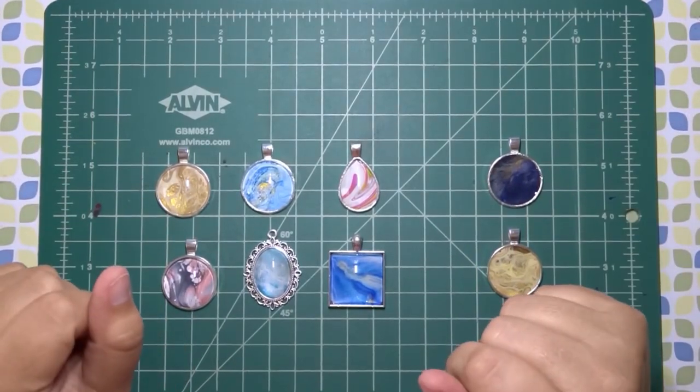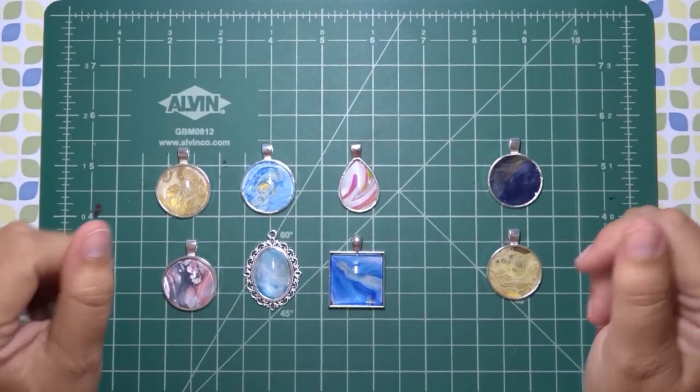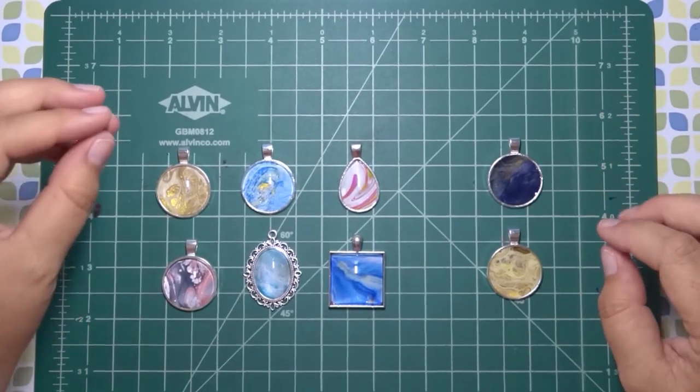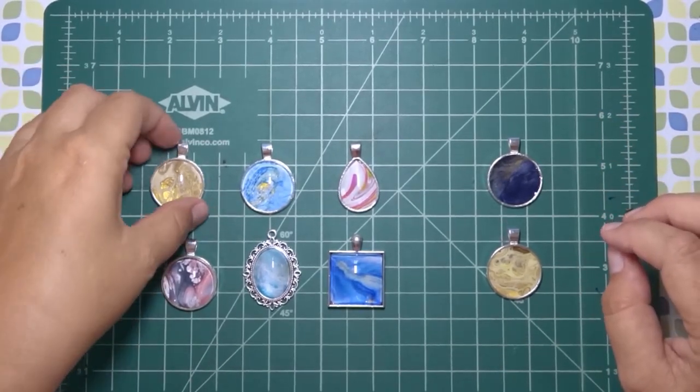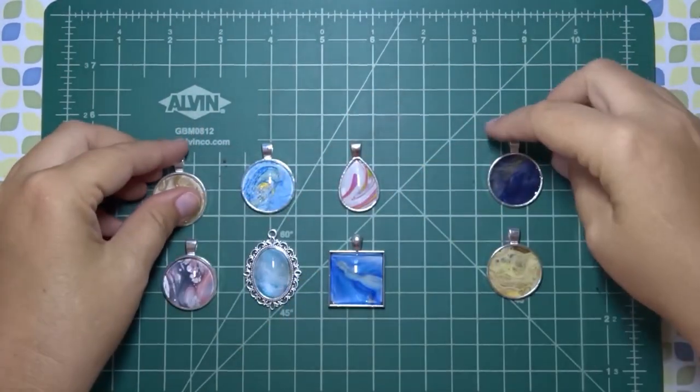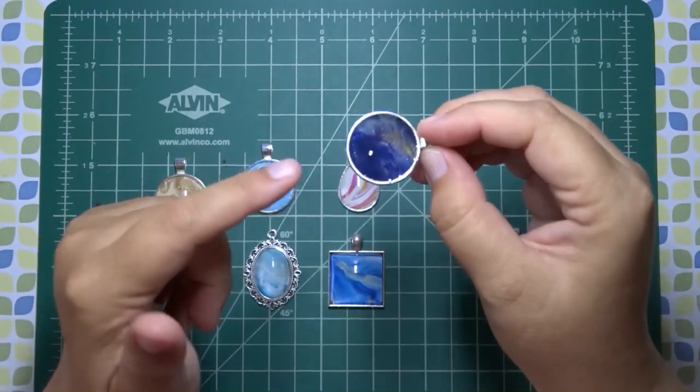Hey everybody, welcome to Crafty Kiera. Today we're going to be talking about making acrylic pour jewelry. In this episode we're going to be talking about making pendants specifically, and those are going to be ones that include a cabochon and a bezel, or a bezel using resin.